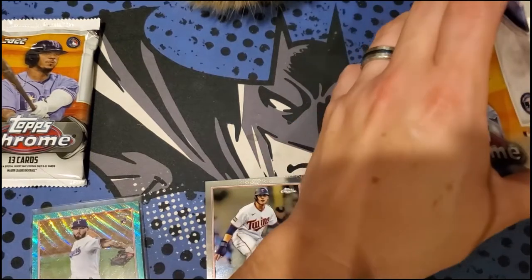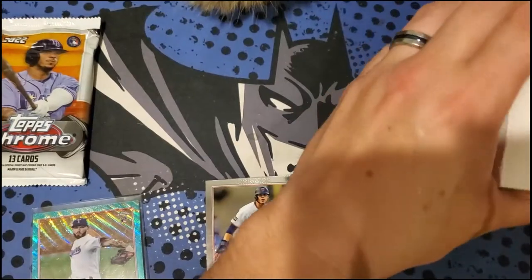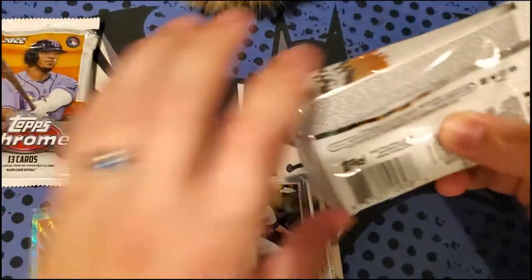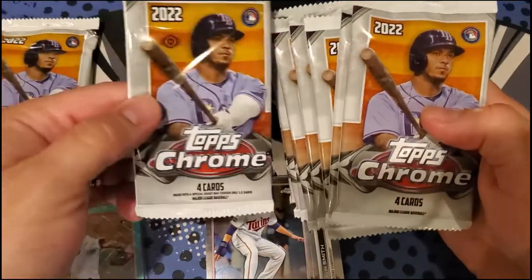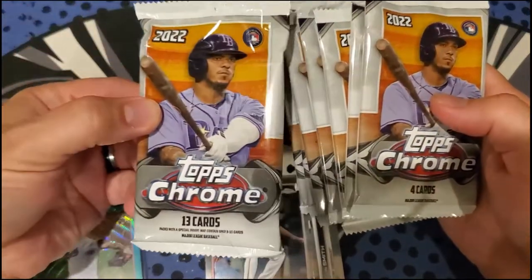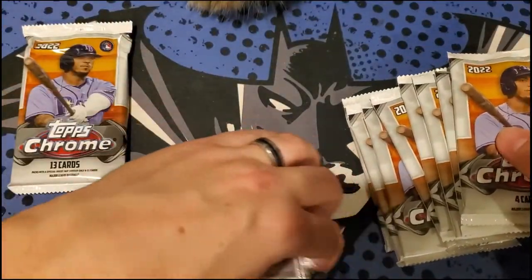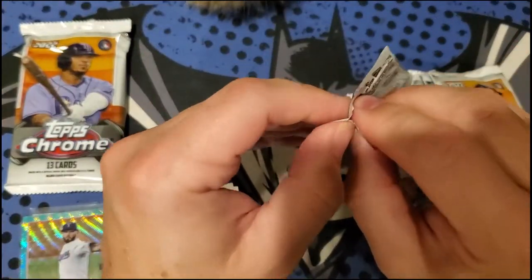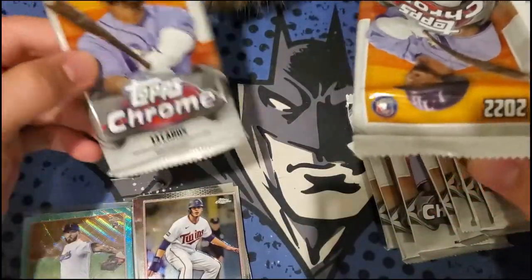Hobby shops are apparently going to get special packs with bonus silver packs. There's still a chance at an auto in the blaster — maybe we'll get two autos. Let's see what we got in the blaster box here and see what's the best value for your money, even if you don't get the short prints.